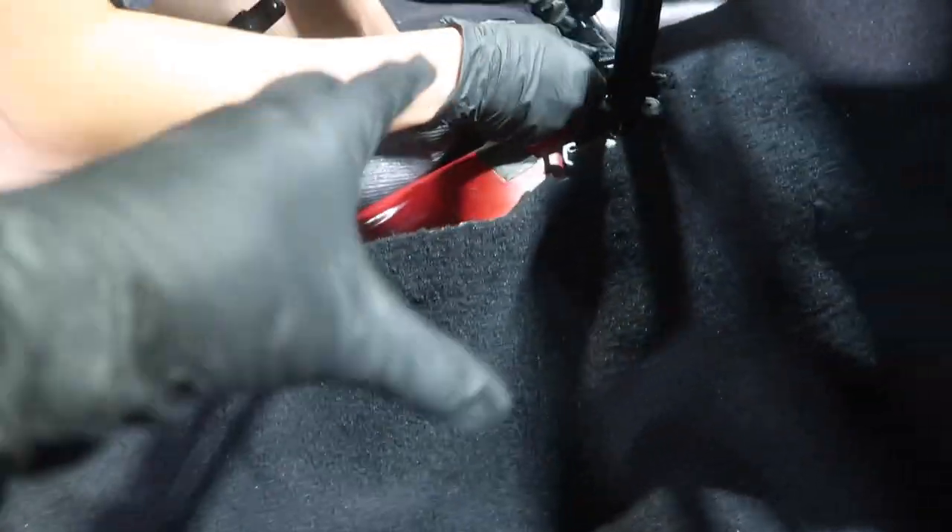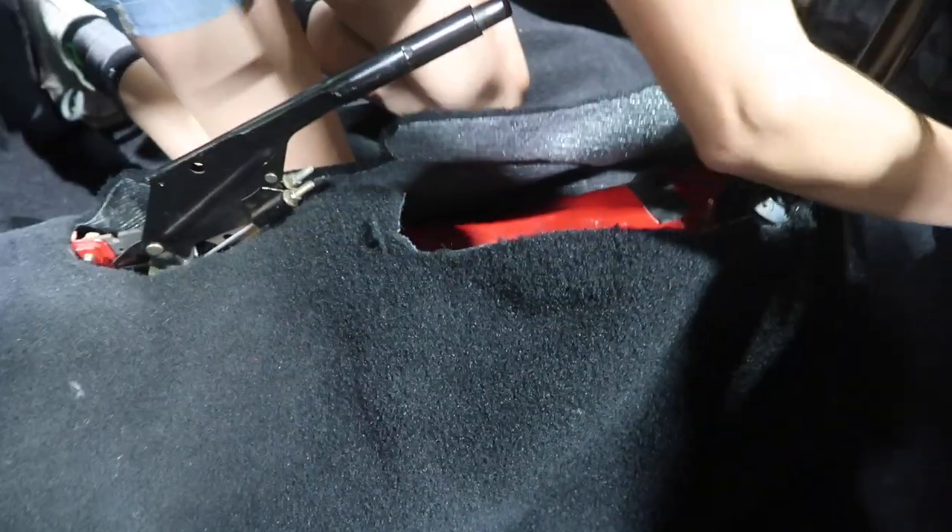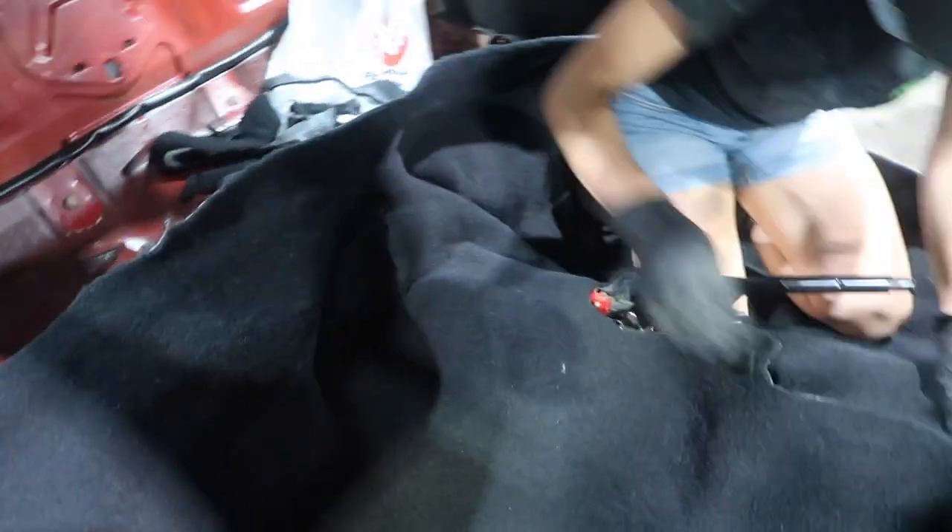Alright, we got the handbrake in and the shifter in. We cut the handbrake hole a bit rough but it's going to get covered anyway by the dash covers. We're cutting slits to get rid of some tension in the folds so we can try to get it as flush and flat as possible. We're still working through it.